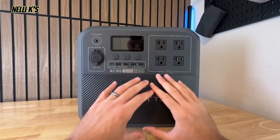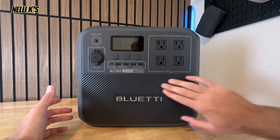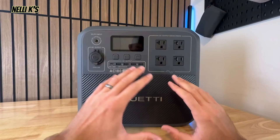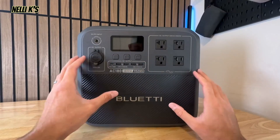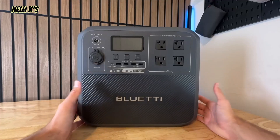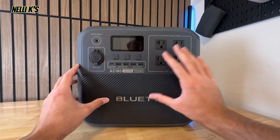Here's the power station up close so you can see it a little better. It's got some cool details and a textured front which looks really nice. The appearance doesn't really matter as far as performance goes, but it is nice to have something that looks good. I want to show you all around it and talk about some of the internal components.